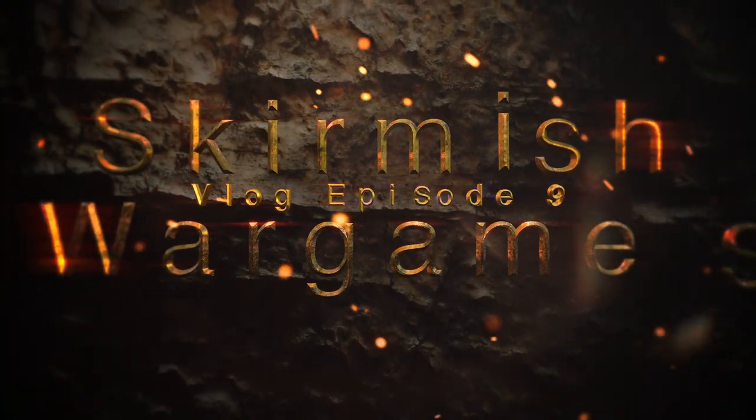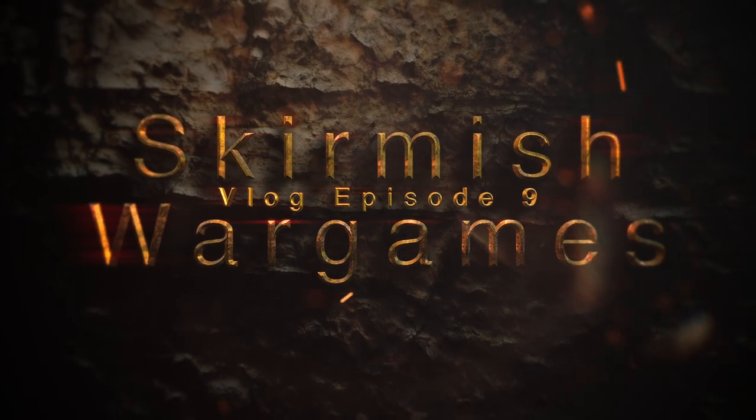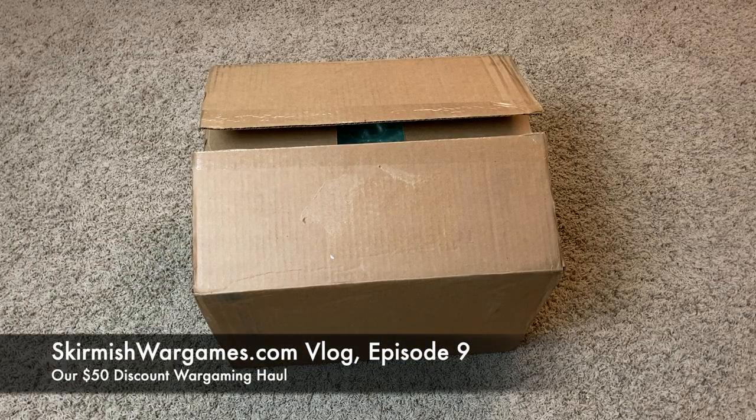In episode 9 of the Skirmish Wargames Hobby Vlog, we unpack a $50 box of discounted wargaming miniatures, terrain pieces, tokens, and more. This is Lee from skirmishwargames.com. Welcome to the channel. I'm here with Lynn. Welcome to episode 9 of the Skirmish Wargames Hobby Vlog, where we cover some smaller topics that maybe don't merit the full cinematic video treatment, but that we think are kind of interesting anyway.